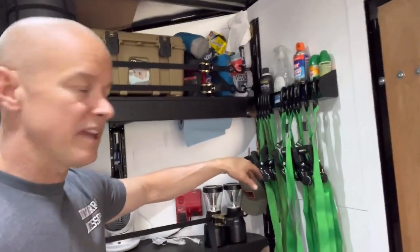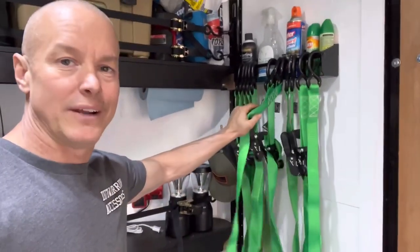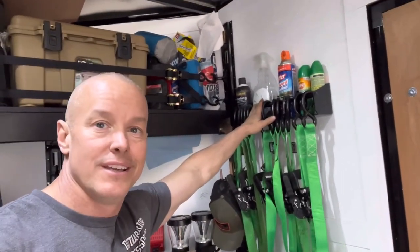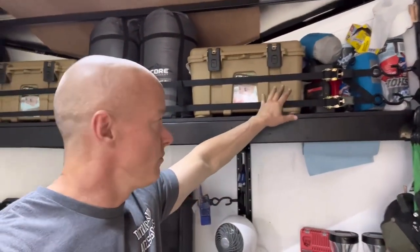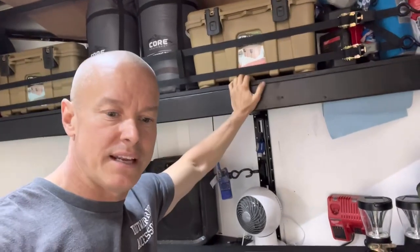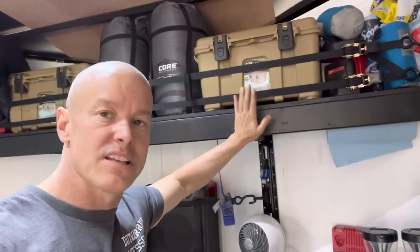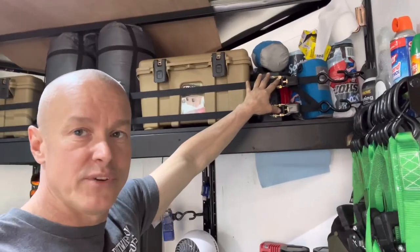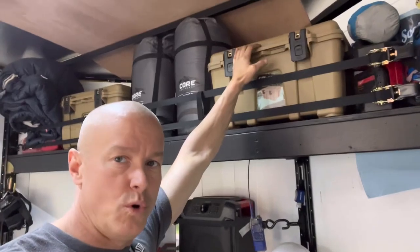Jumping back to the other side — we got another one of these hanging back here with extra straps. These are all Rhino products because we like to go with those. Bug cleaner, window cleaner for cleaning your mask when you get dirty, starting fluid. Up top here we built these shelves — 2x4s with a piece of plywood on top. We used the same coating as the floor but one-part, because we like it tougher. Up here we keep paper towels, hammocks if we need them.